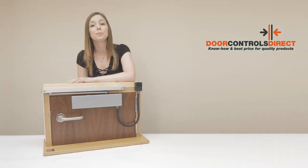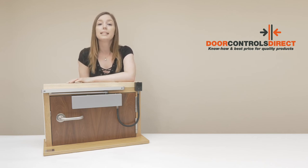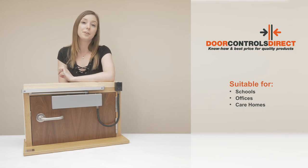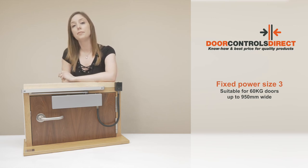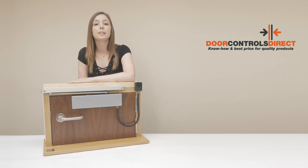It's easy to install, it looks good aesthetically, and it's great value for money. It's a good unit for all kinds of places including schools, offices, and particularly care homes. It's a fixed power size 3 and suitable for 60 kilogram doors up to 950mm wide.